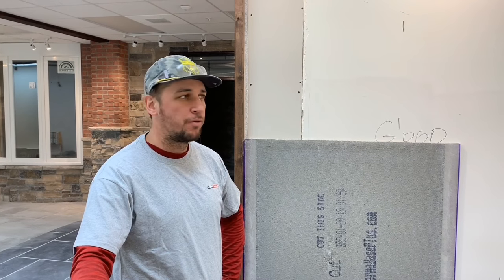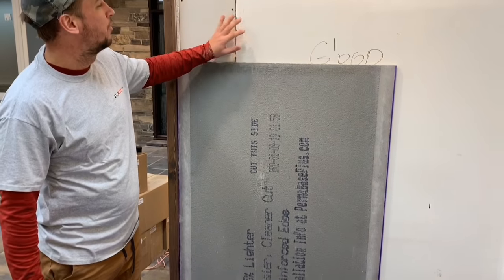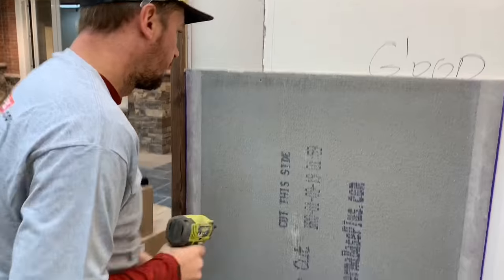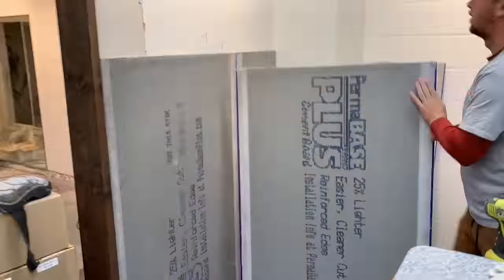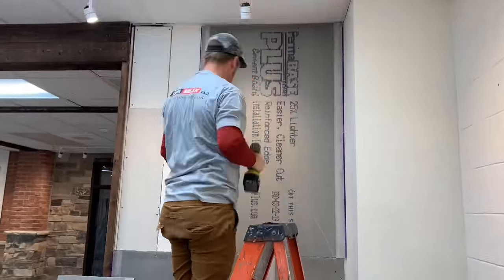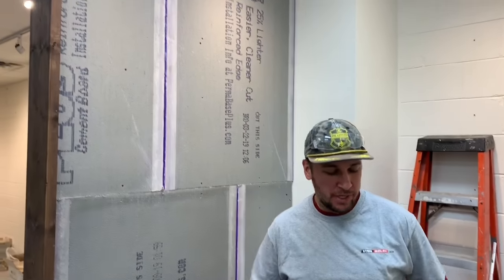The first thing you're going to do for your wall is get a concrete board. You're going to have the printing facing out, and we're going to be securing this to the drywall with a construction screw. Now the wall's been prepped for the installation.